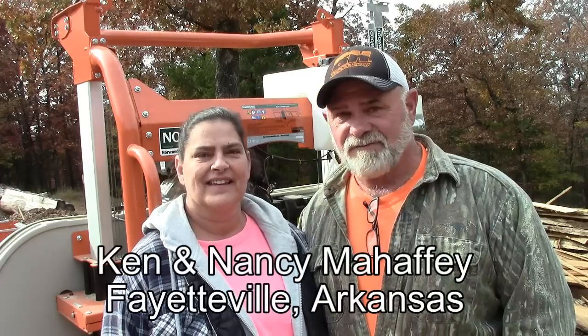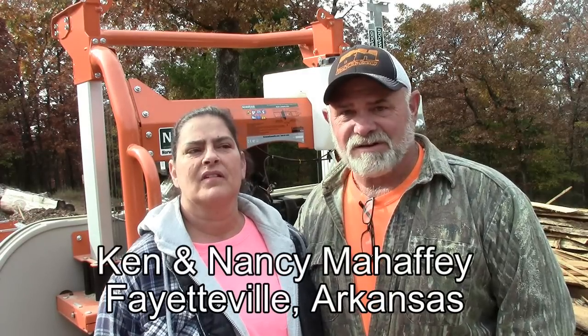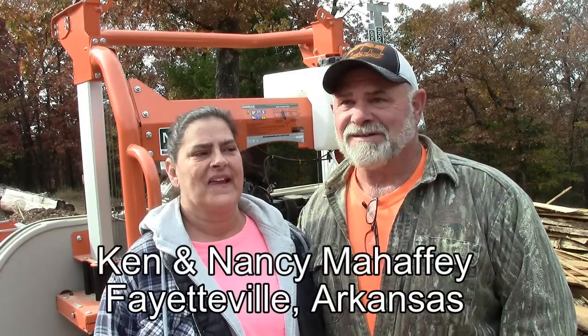I'm Ken Mahaffey, and this is my wife Nancy Mahaffey. We're in Fayetteville, Arkansas — the hillbillies from the Ozarks. We bought us a Norwood Sawmill, and we're enjoying it and learning.